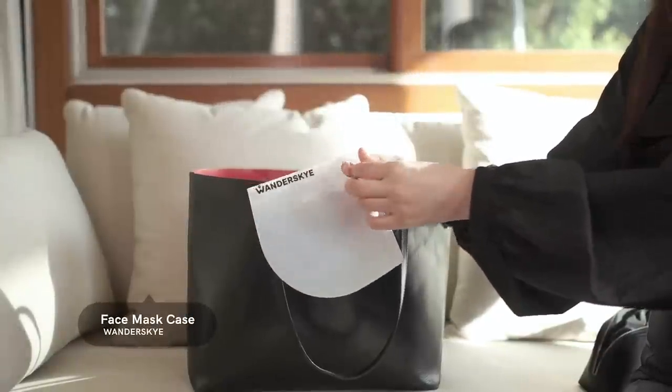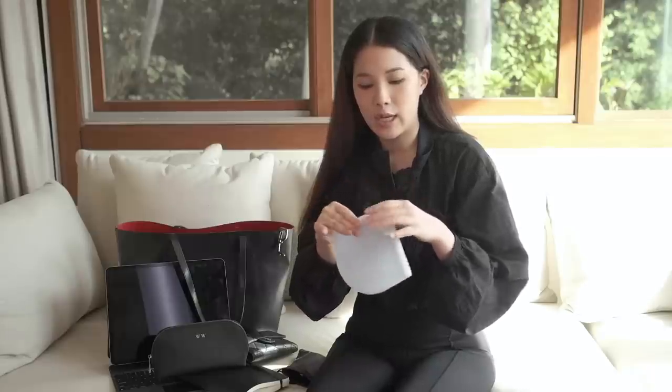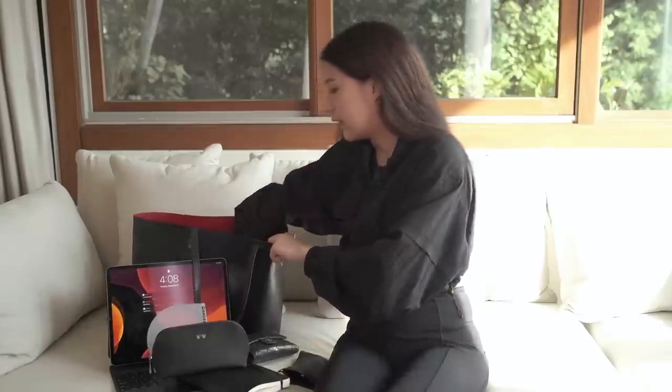I now have a mask pouch because we need to wear a mask when we go out. In Chinese culture and in Taiwan, we've been wearing masks since forever. I just think you should wear your mask — it's a safety precaution. It won't absolutely prevent everything, but it helps alleviate the situation. This pouch from Wandersky is great because when you're not using your mask you can put it inside and there's a seal that closes it shut so it won't get dirty.